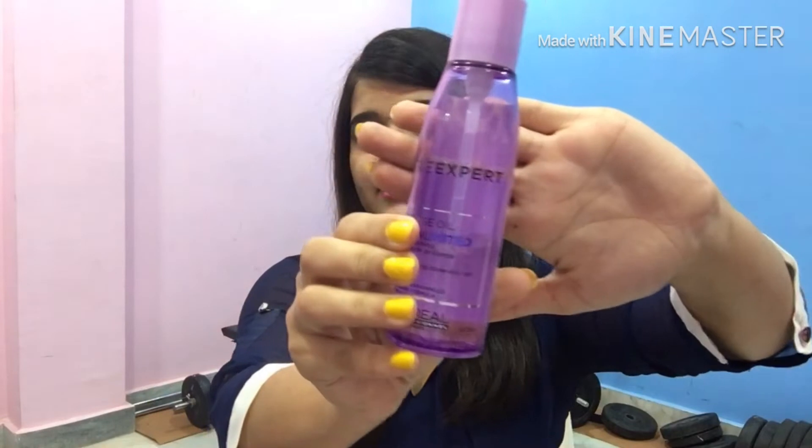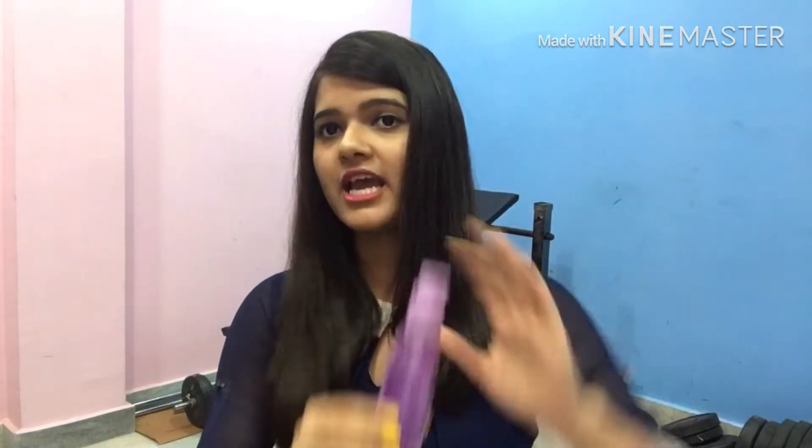The second hack is to use a hair serum. It will be the same process — take a little serum, apply it on your hands, comb it through your hair, and then apply the straightener.